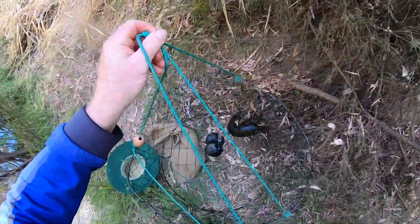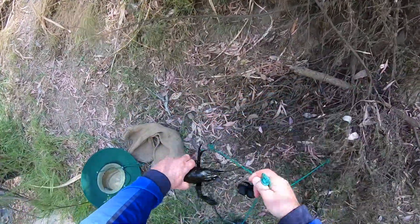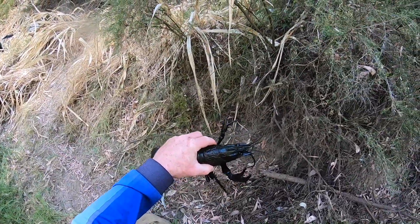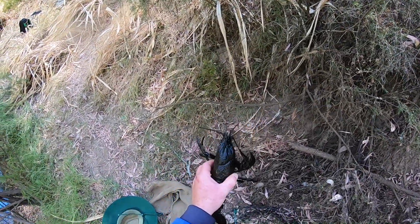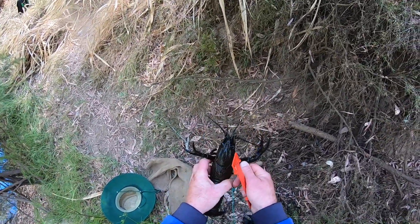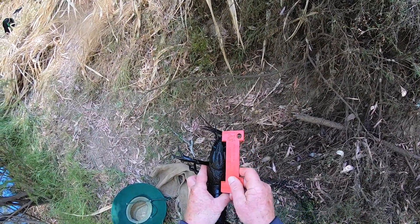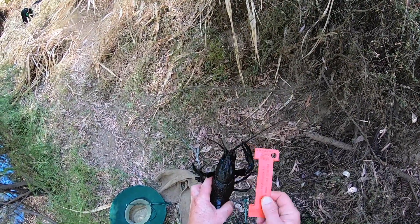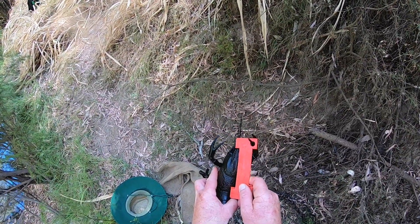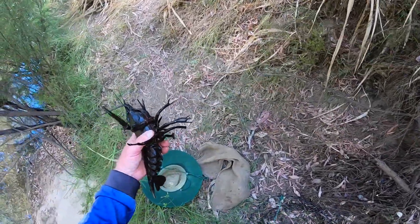He did come back — beautiful! You're a nice big marron. That was a good thing to do. Just before I checked this net last time, a duck made a hell of a racket above the net and I thought that's not going to help me much — and sure enough, it didn't. Another broken carapace. Getting a marron this year with broken carapaces — how does that happen? That one's about a hundred with a broken carapace, so good-sized marron. That's five.